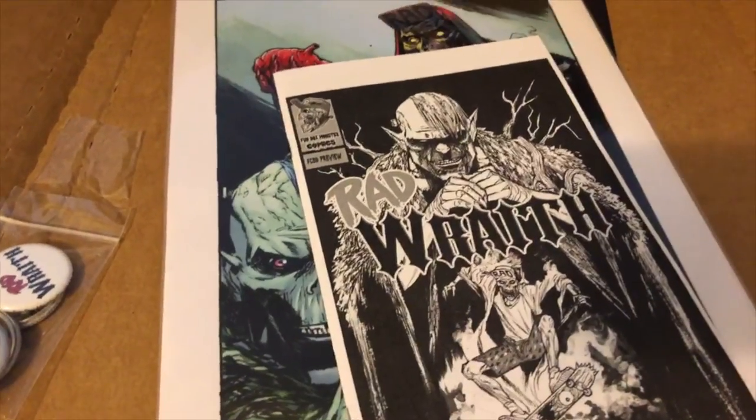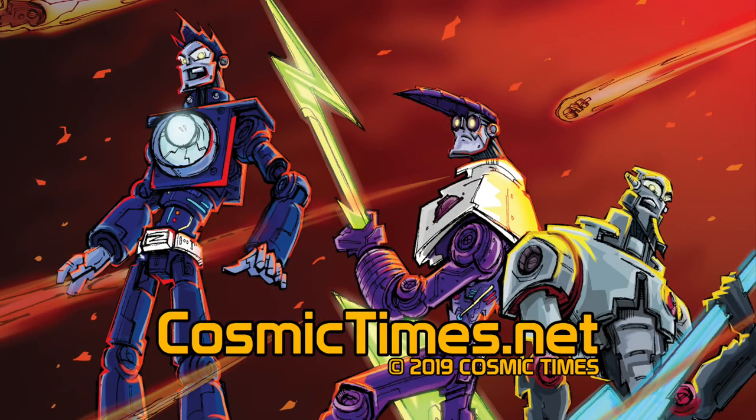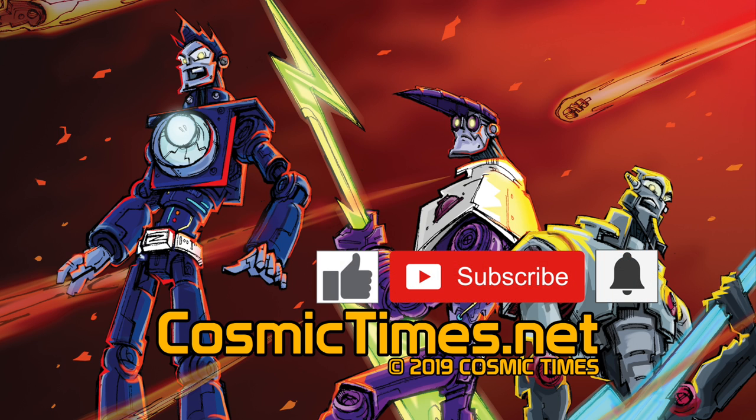I'm gonna go check out Rad Wraith now. Alright guys, until next time — stay cosmic. Sorry for calling Rad Wraith 'Rad Wrath' throughout the video — my brain just read it one way and kept saying it. Anyway, I hope you enjoyed this unboxing video. Check out the rest of the videos on our channel, give us a like, subscribe, and hit the bell icon so you're notified every time we put up a new video.